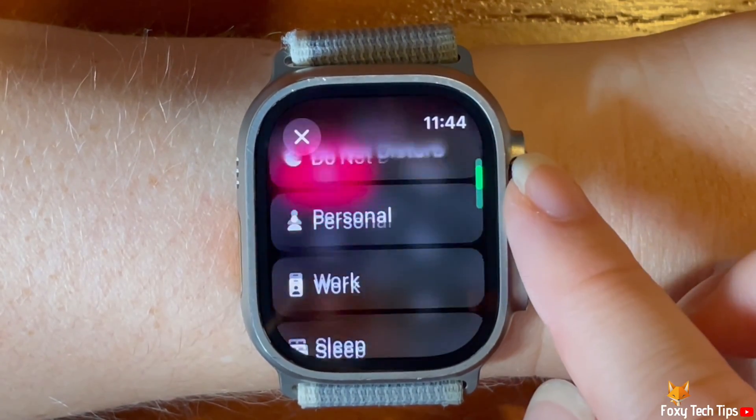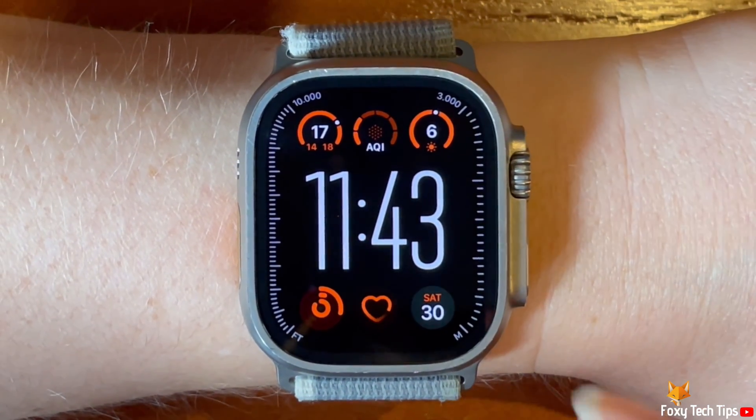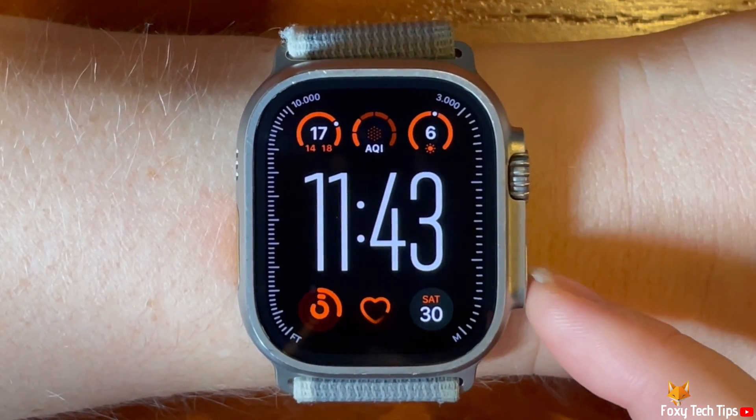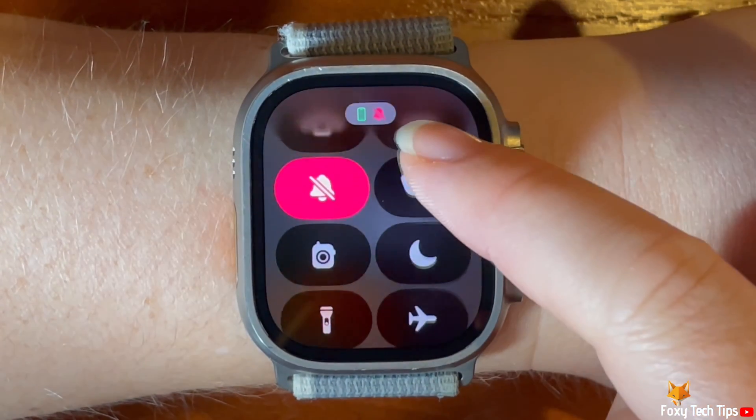In this video I will show you how to switch between focus modes. Tap the side button to open the control panel, then scroll down and tap the moon icon.